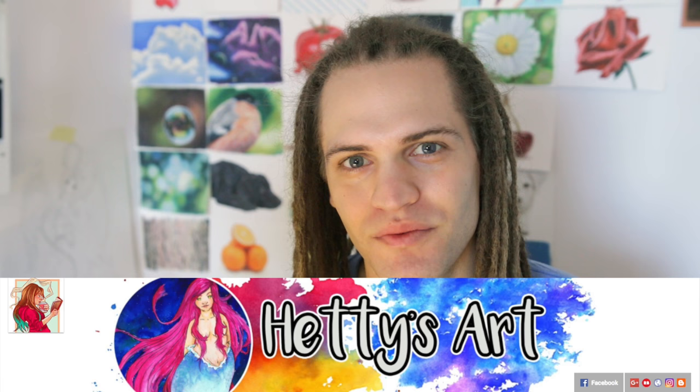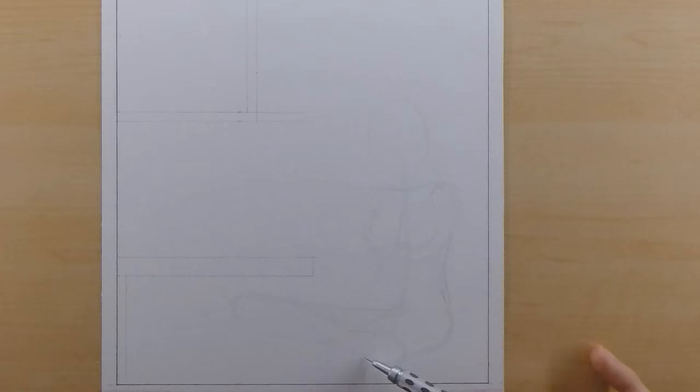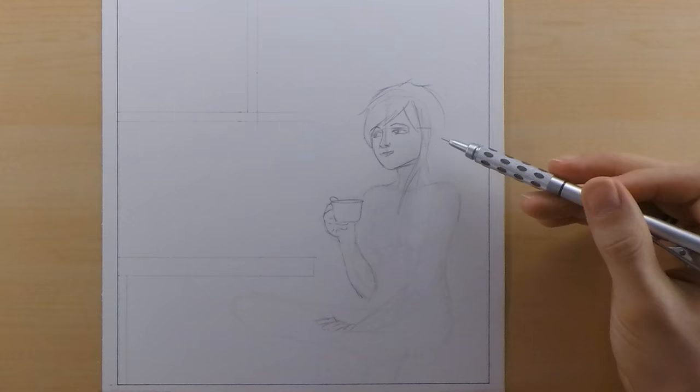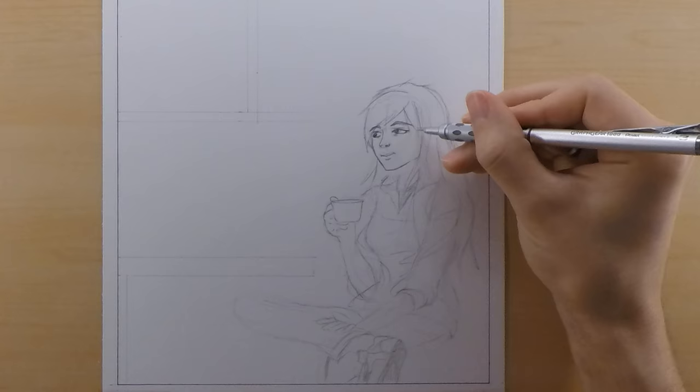Peace everyone, I'm MaskArt here, and today I'm doing the Coffee with Friends collaboration with Hedy from Hedy's Art. Getting right into this drawing — for this collaboration I decided to keep it pretty spontaneous. I didn't have a whole lot planned when I sat down to draw this, but what I did do is pull inspiration from some of Heather's drawings that she has posted in the past. I incorporated her character design when she did a digital drawing of herself for the character that I put at the table.